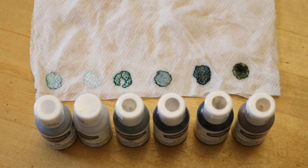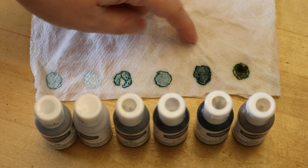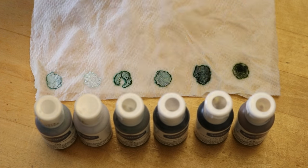I took the seals off of the bottles and then sort of just placed them onto the paper towel to give a little first look at the colors. We've got ash, fog, stone, slate, gunmetal, and then the taupe over here.